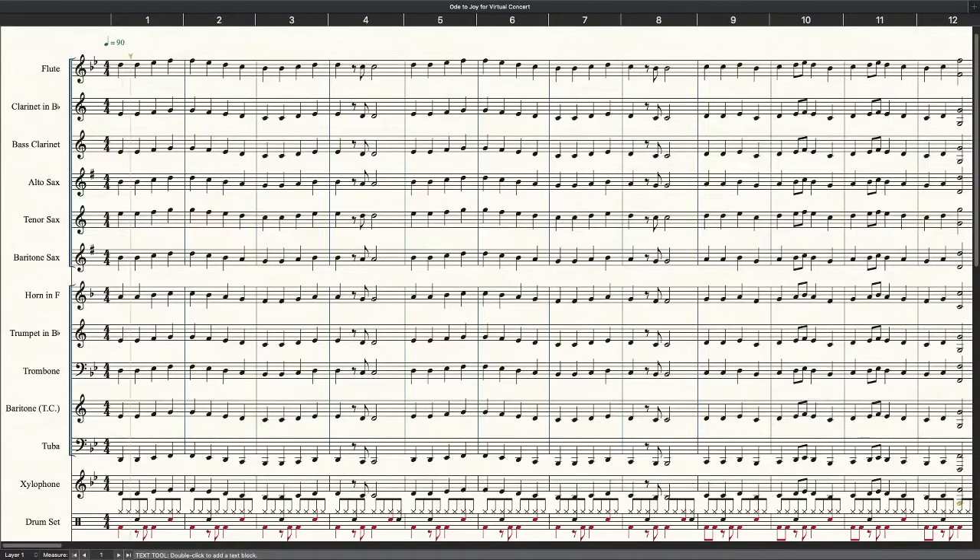I've also assigned this song in your Smart Music account. I hope you have a lot of fun with this. Well done.